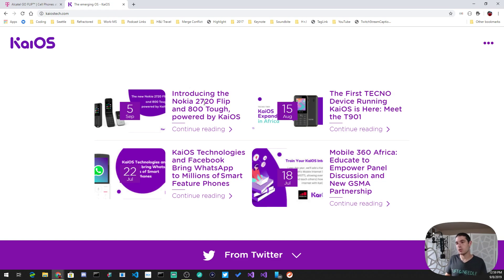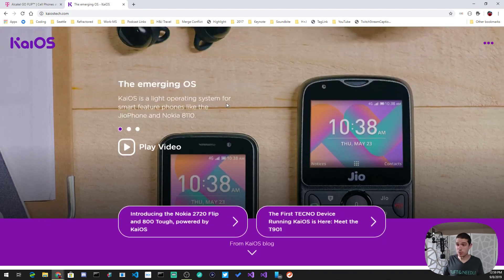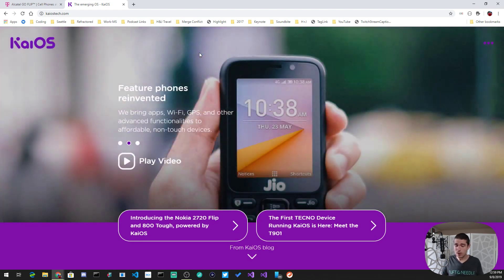Nokia just announced their 2720 Flip and 800 Tough, powered by KaiOS. KaiOS is the second-largest feature phone operating system — I believe the second-largest phone OS in India, for instance. It's a web-based platform, and I think it's relatively nice for a feature phone. I like it quite a bit, but it does run into some issues.